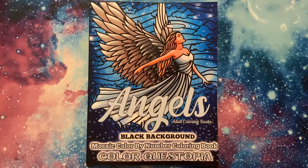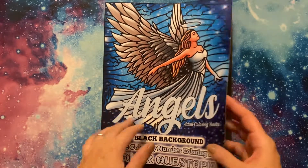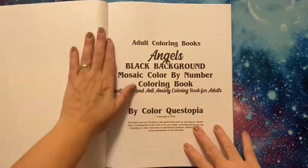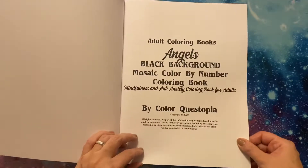Hey everyone, how are you? I hope you're all doing well. I'm back with a flip through of one of the books that I picked up in December. This is The Angel's Black Background by Colorquistopia. I do believe this is a newer release of theirs, so when I saw it, I thought it would be perfect. I just wanted to flip through this for you so you can have a look in case you were interested.